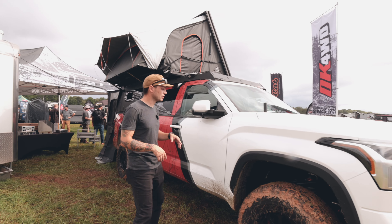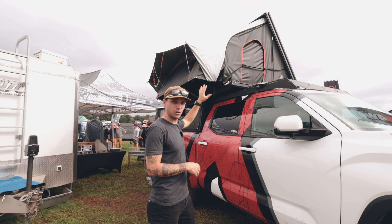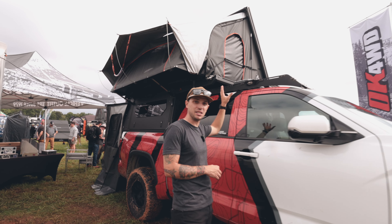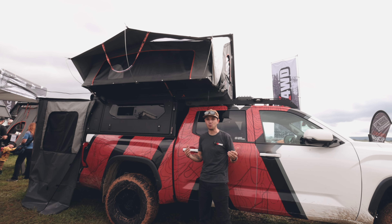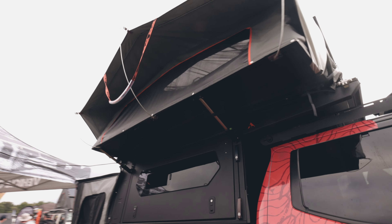If you're followers of ours you're definitely no stranger to our Tundra, but what changes a lot is what's on the back of it. This is our Toyota Tundra built with Elka suspension, power brakes, Method wheels, and as you can see we have our Mod Cap on the back. This is the family sleeper prototype. It sleeps up to four adults.